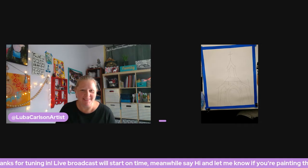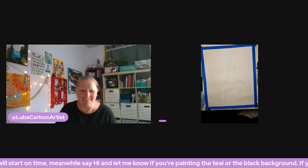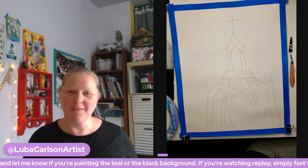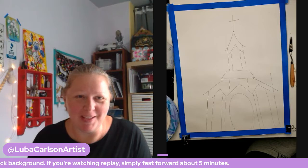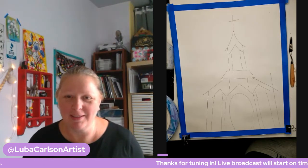Hi everybody! Let me know if you can hear me, if the sound is okay. System check, check, check! How's everybody doing? Super excited to paint the chapel tonight. Let's turn off that banner real quick — there we go. Can you hear me?